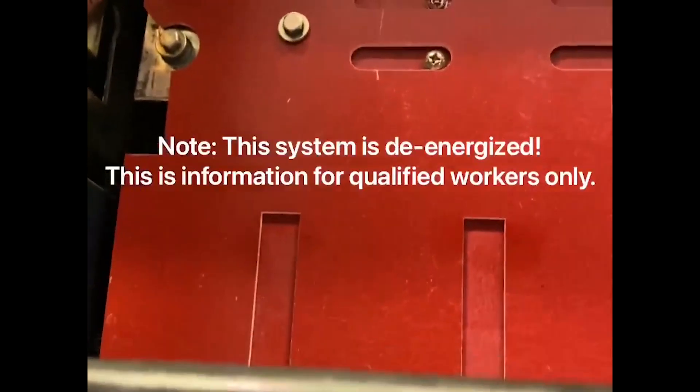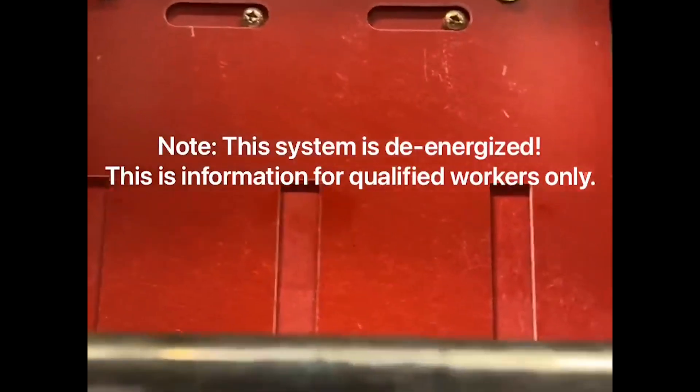You'll notice in the back of the gear here it's got this red board that covers the stabs of the system. When the breaker goes in, it's supposed to push on that right there — but you'll notice it's not budging. So we're going to get some spray lube,